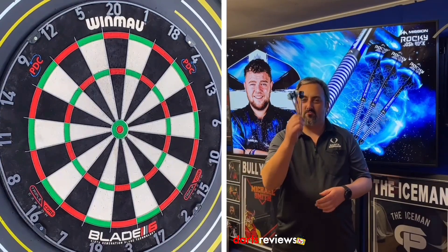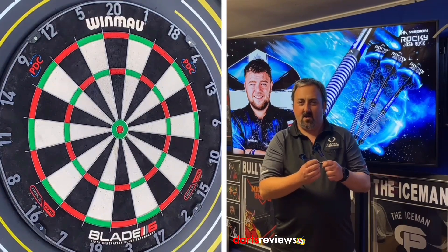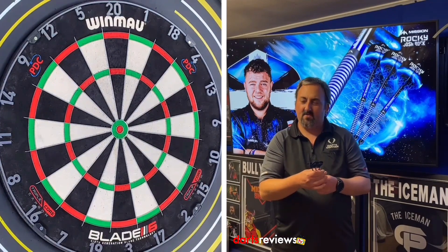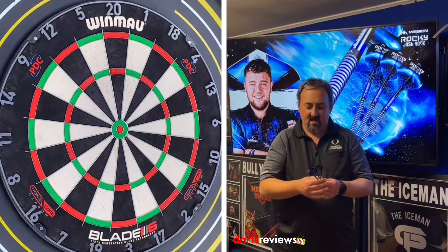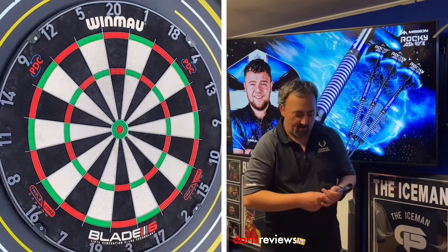We're over here at the board with Josh Rock's Rocky Darts. It's got a very reminiscent sort of grip to some past players that we know. Nice and grippy. We'll have a throw and see what we think — we're going to have a couple of throws first just so I can get used to them, and then I'm going to go into my 201 practice routine. These are a nice straight sort of parallel dart, so hopefully I'll get on well.